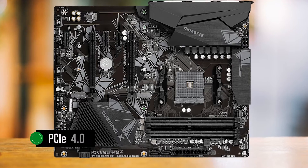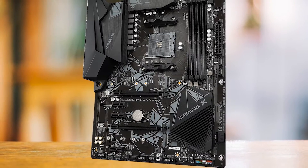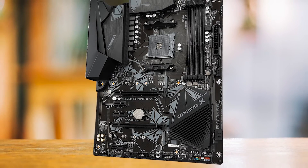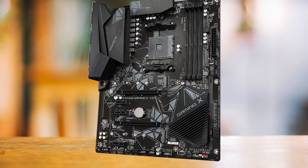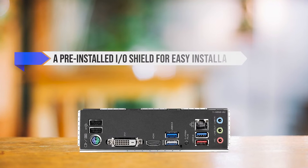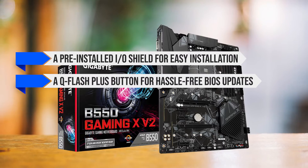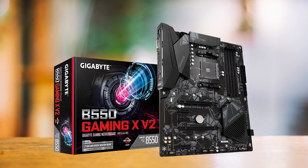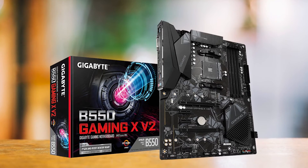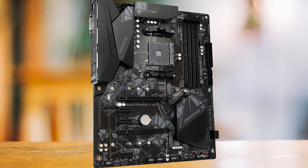It also has two M.2 connectors, with the first one supporting PCIe 4.0 depending on the CPU. In terms of connectivity, the motherboard is well-equipped with a variety of headers for fans, LED strips, front panel, and audio. It also has four SATA 6Gb/s connectors. The back panel features a pre-installed I/O shield for easy installation and a Q-Flash Plus button for hassle-free BIOS updates. In conclusion, the Gigabyte B550 Gaming X V2 is a fantastic budget choice to pair with the Ryzen 5 5600.